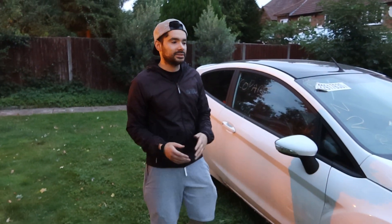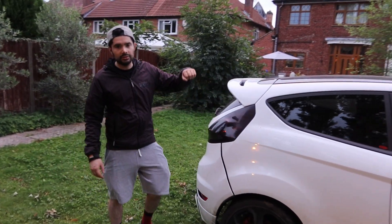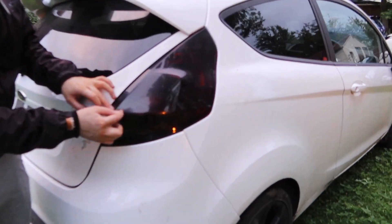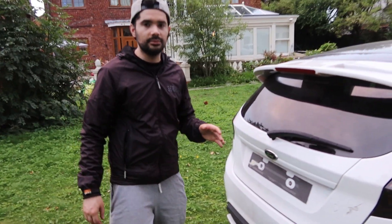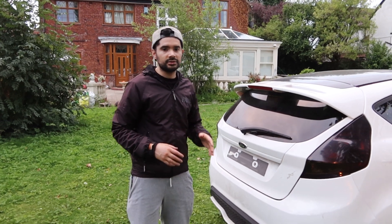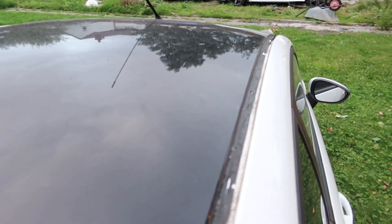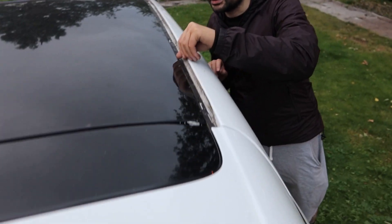I have ordered the rear lights as well, but I've had a bit of bad luck. These ST rear lights have a bit of chrome down here and a chrome trim that runs up. The problem is the guy sent me the wrong lights - he sent me the older Fiesta lights, same shape but the inside is different. So I need to send those back and order another set.